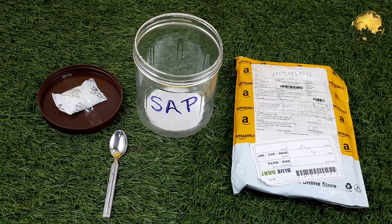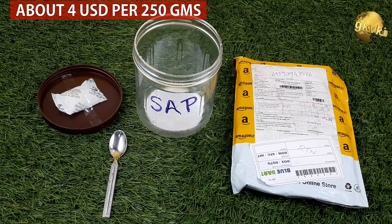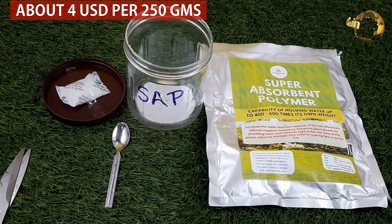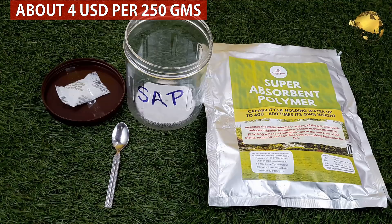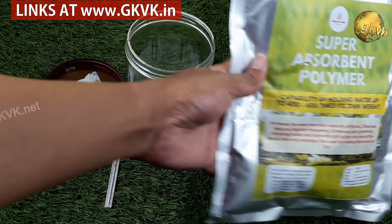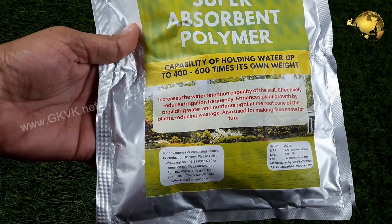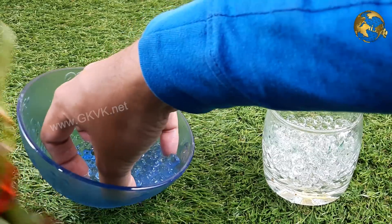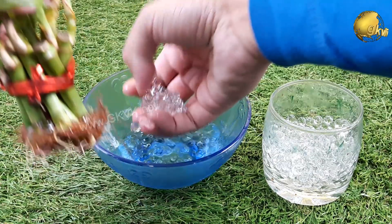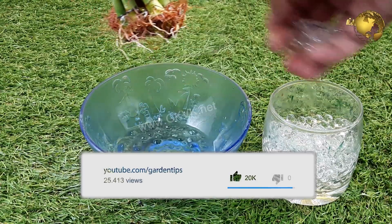How much does this cost? It is not too costly. I got 250 grams of SAP for about 4 US dollars, and it may be much cheaper if purchased in larger quantities. You can find the purchase link in the description, and almost all products I have purchased or tested are listed on my website at gkvk.in. It is not a functional store but a catalog of links of items I have purchased and recommend.